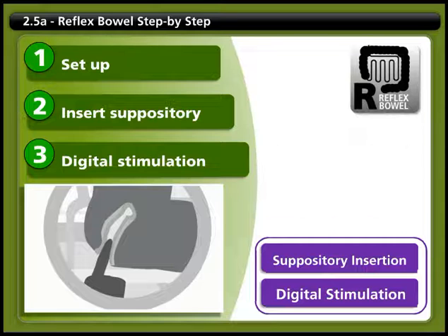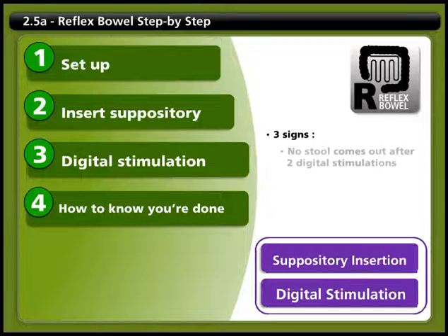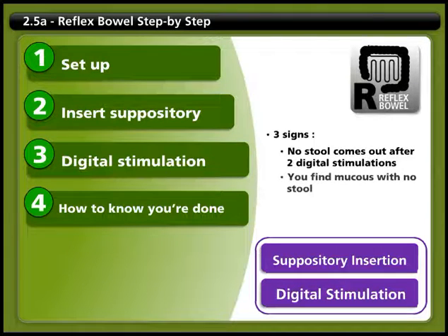Step 4: How to know you're done. To make sure your rectum is empty, do a final check with a well-lubricated and gloved finger. There are 3 signs that your bowel movement is done. First, if no stool has come out after 2 digital stimulations at least 10 minutes apart. Second, if you find mucus without any stool. And finally, if the muscles in the rectum become tight again and close around your finger.